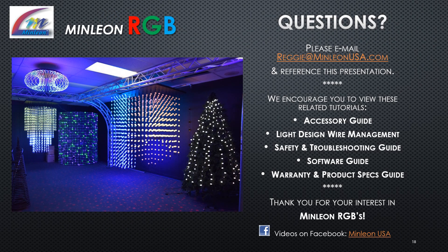For questions, please email minlionusa2@live.com and reference this presentation. We encourage you to view these related tutorials: the accessory guide, light design wire management, safety and troubleshooting guide, software guide, and the warranty and product specs guide. Thank you for your interest in Minlion RGBs.